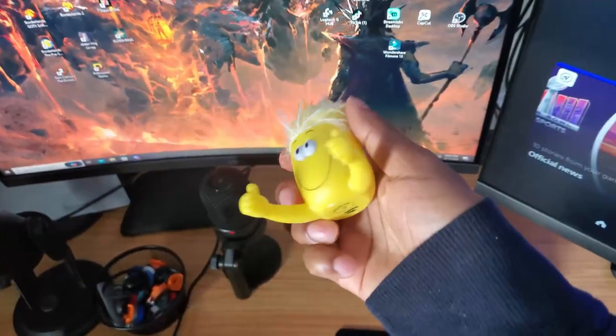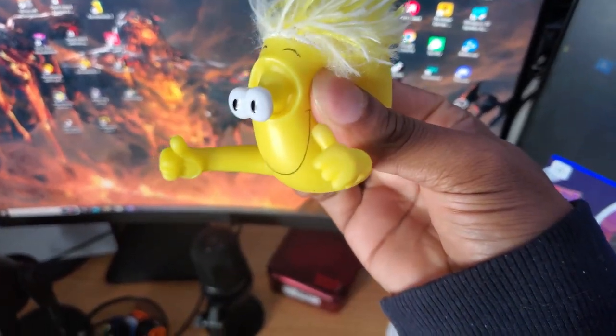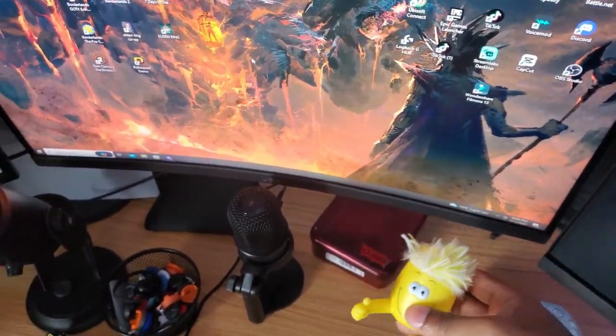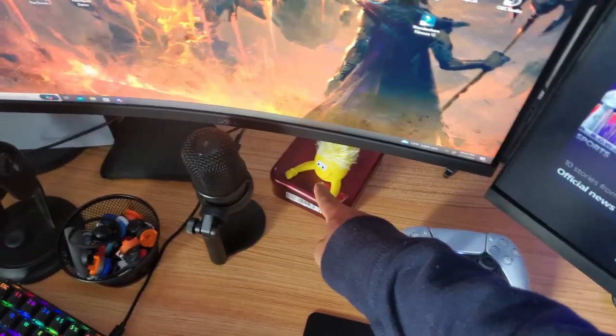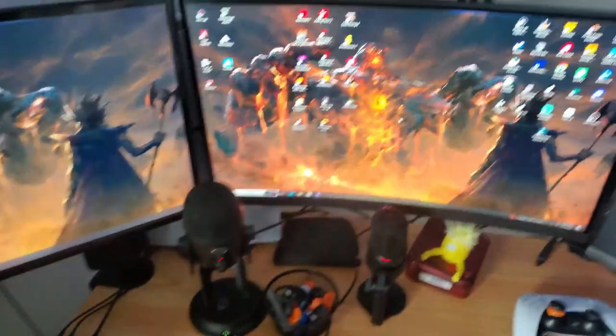This is Jimmy right here. People don't know who Jimmy is, but every time I hold him, he holds my phone. Jimmy watches my stuff for me while I'm gone. I can't tell you what's in there, can't open it.